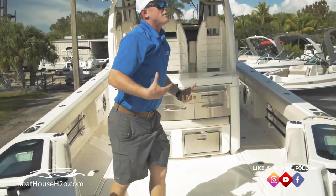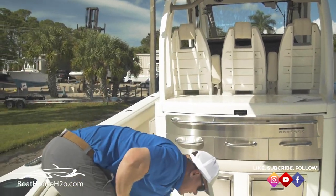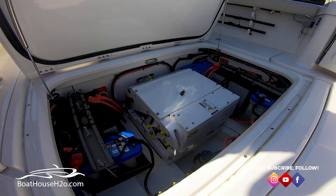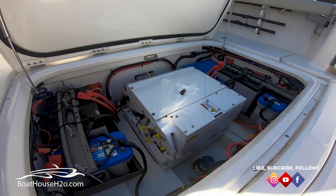On any nice offshore boat for rough days, the biggest new craze in the industry is the sea keeper. They've designed this boat with the sea keeper in mind — it's got a designated location for it. You've got a sea keeper 2 on board. You also have access to your full inverter. That's right — it's an inverter, not a generator.